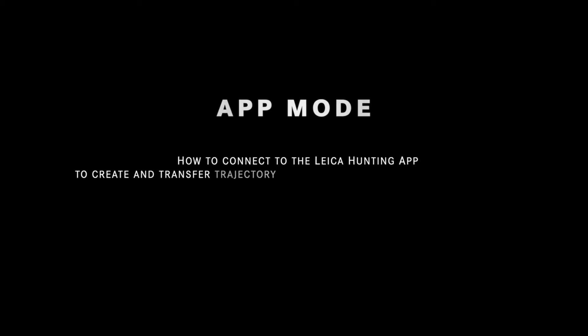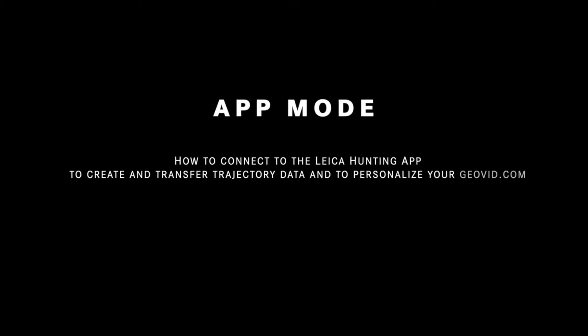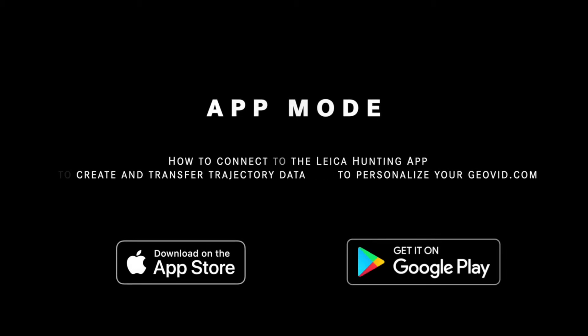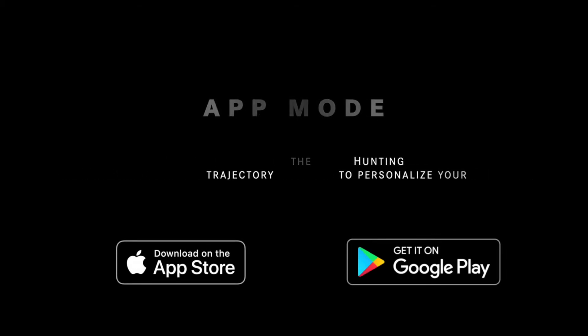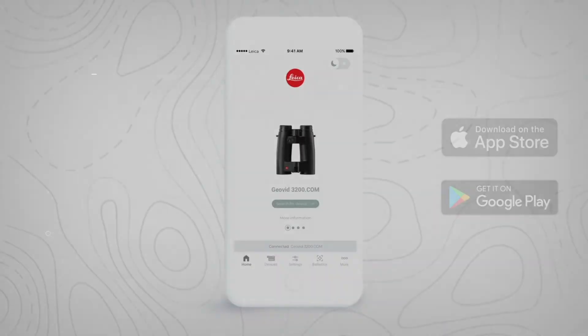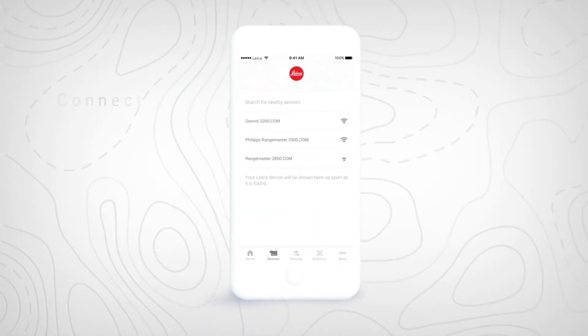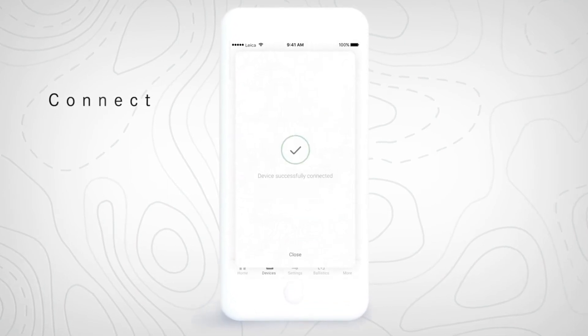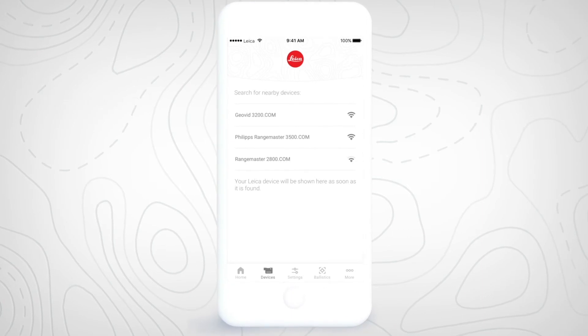You can also program your GEOVID and create a custom ballistic profile by installing the Leica hunting app on your mobile and setting your GEOVID to APP in its Bluetooth menu. Once done, wake your GEOVID by pressing its primary button. Tap the Devices tab in the app, then press the Start Search button. Tap your device when its serial number appears on the app screen, then tap Connect, followed by Close.